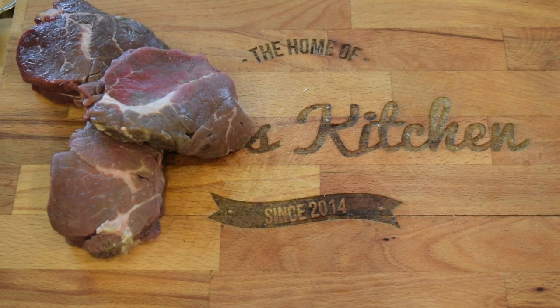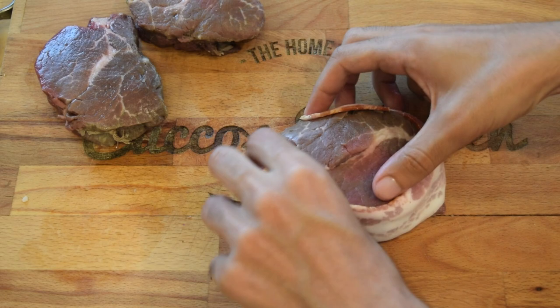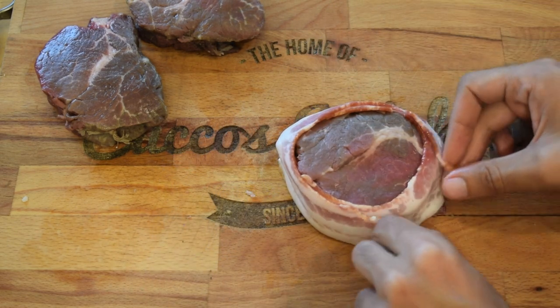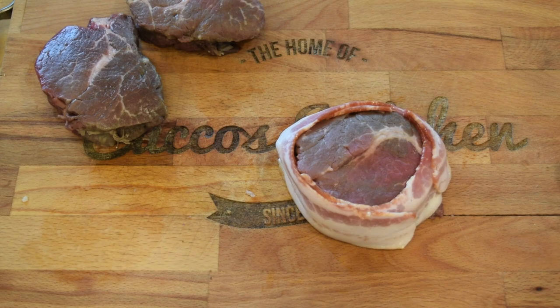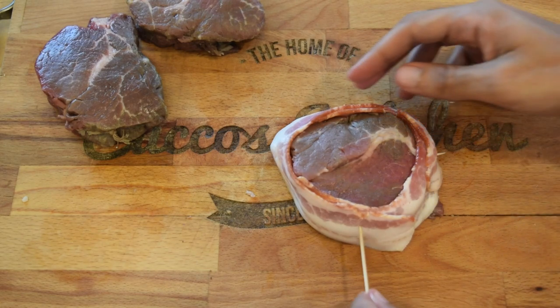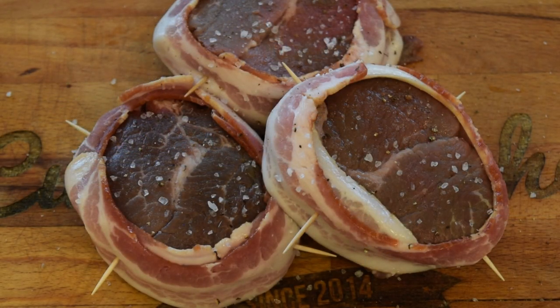Before you continue, make sure you rest your meat until it hits room temperature. Now here's the fun part — we're going to wrap the sides of the filet mignon with bacon, securing them with toothpicks. Little heads up: make sure you completely remove the toothpicks before eating. They are not tasty, and you can choke, and I'm not there to perform the Heimlich maneuver. After that, season both sides with a little bit of salt and pepper to taste.